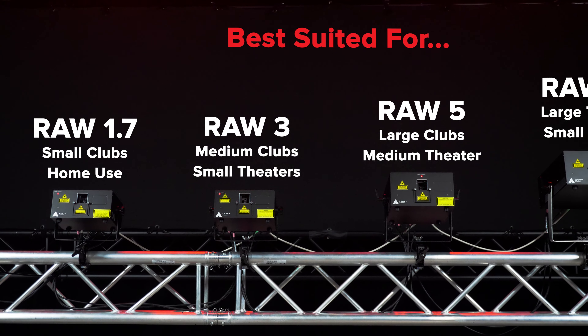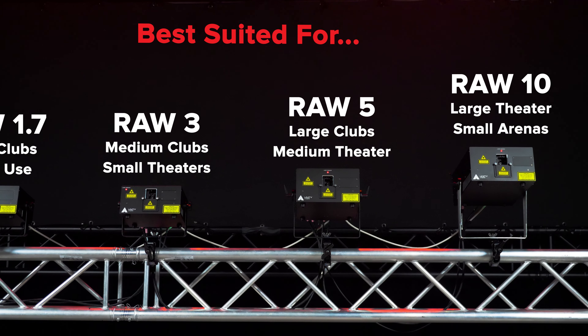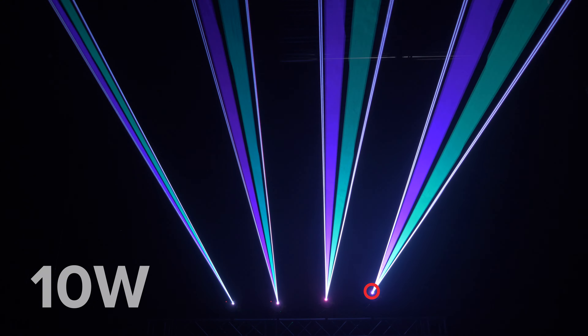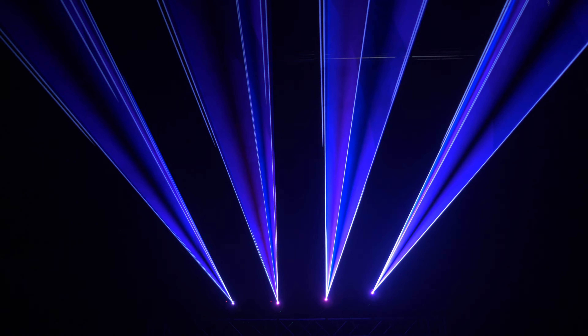RAW lasers are available in multiple powers for different size venues and events. This includes a 1.7W, 3W, 5W, and 10W model. And with full analog modulation, you can easily fade in and out between scenes, as well as create a wide range of color palettes to work with.